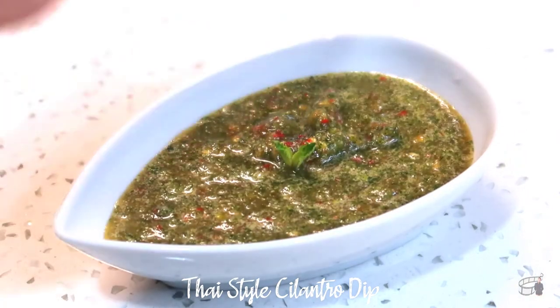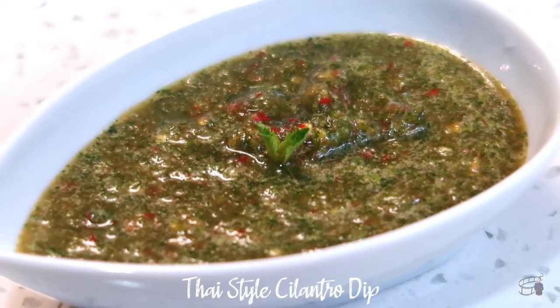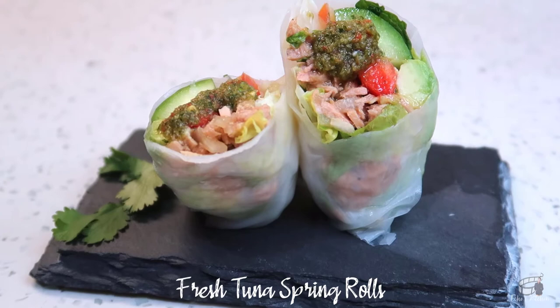You can store the dip in the fridge for up to 5 days, and it'll still taste great. I love this dip with my fresh tuna spring rolls recipe, which I'll be sharing with you on Friday, so stay tuned!